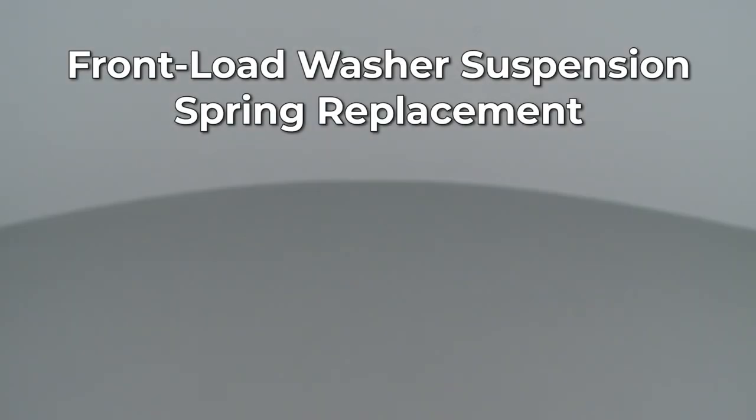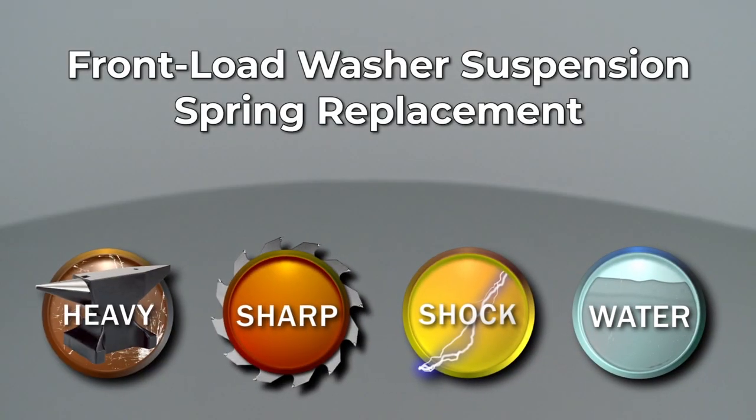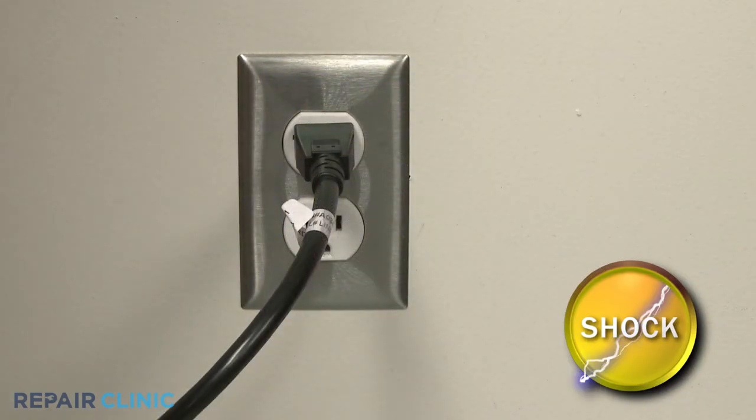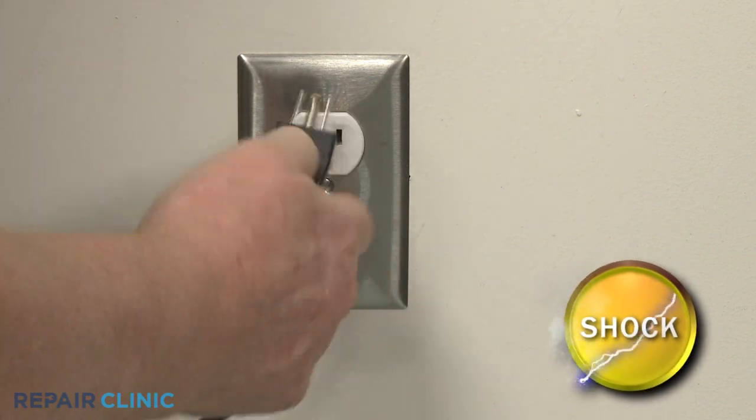Since Repair Clinic encourages you to perform this repair safely, a warning icon will appear when you should use caution. Before you replace a suspension spring in your front load washer, be sure to unplug the power cord.